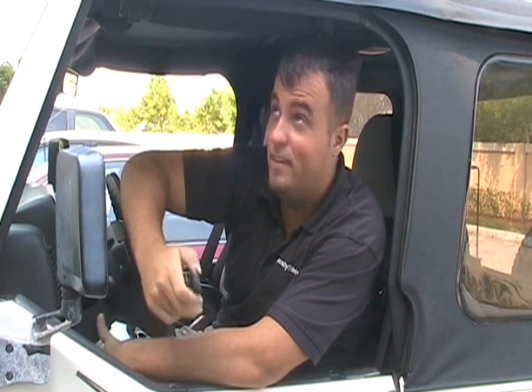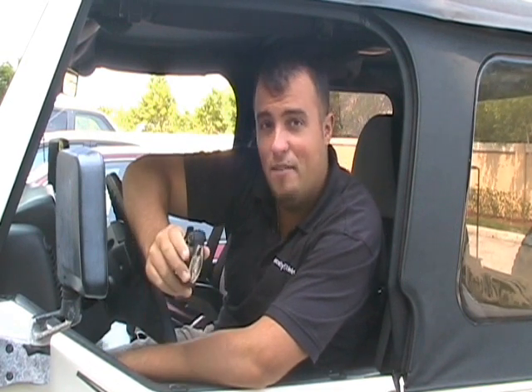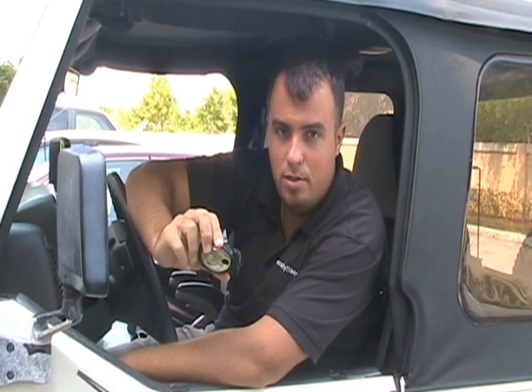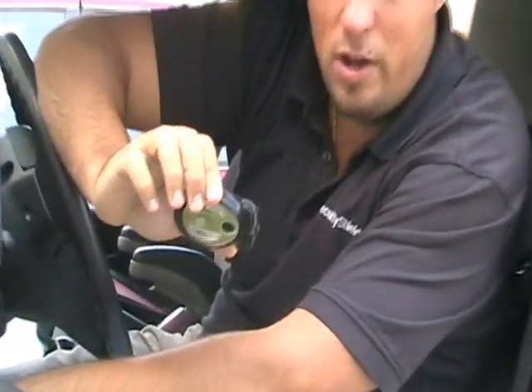Hey guys, what's up? Dan with Yuckster, outside on a beautiful day. What I have here is the Motorola HF820 Bluetooth Easy to Install Car Kit.